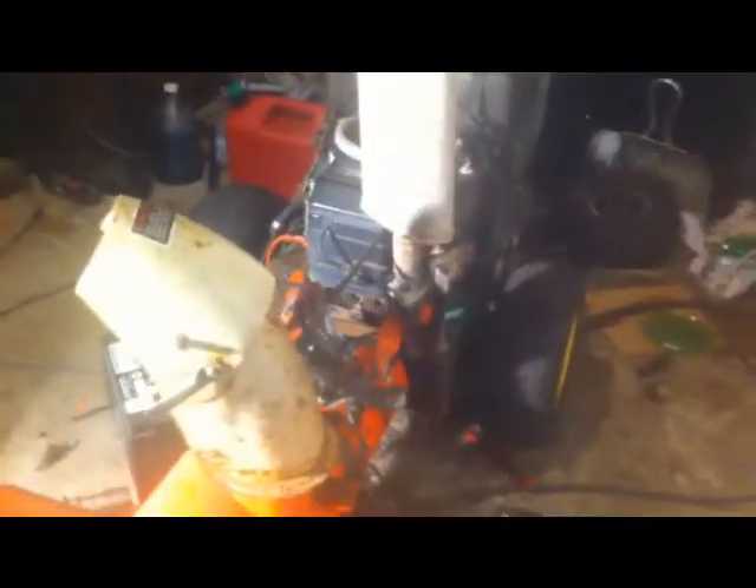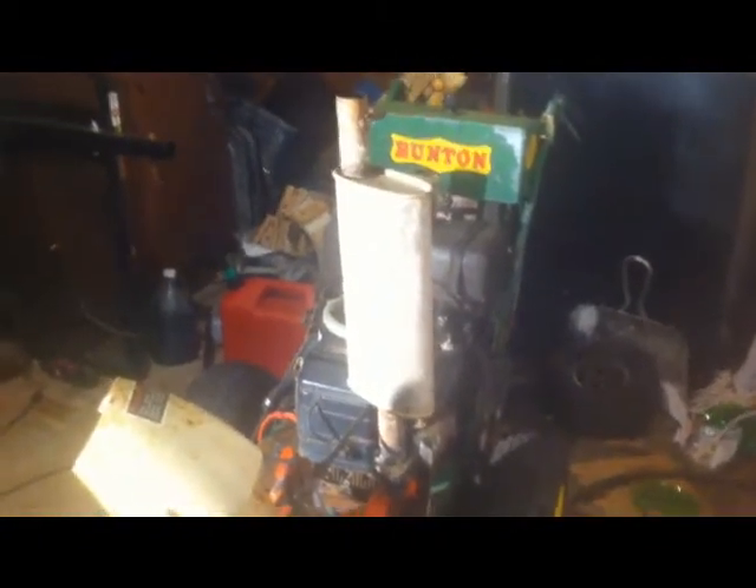My muffler fell off the machine earlier this year, so I had this fine specimen laying around from a Volkswagen or something. With a little help from an adapter kit, we were able to put it on this machine here. So that's where we're at now.